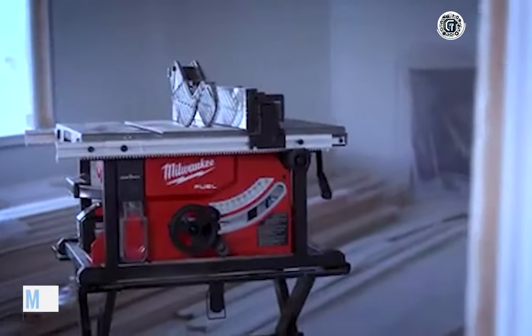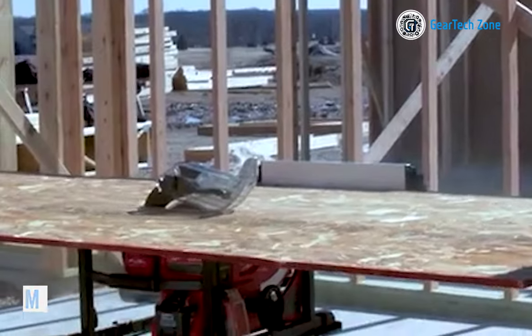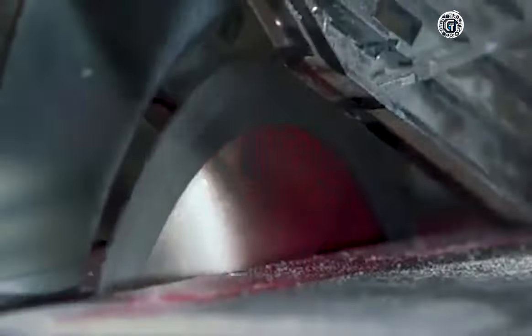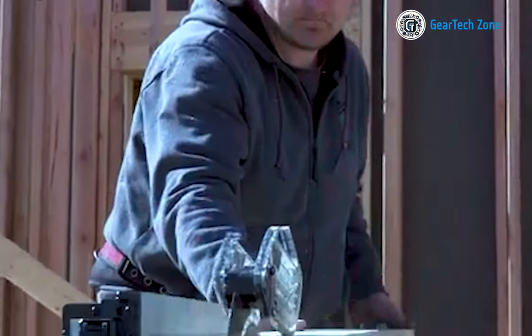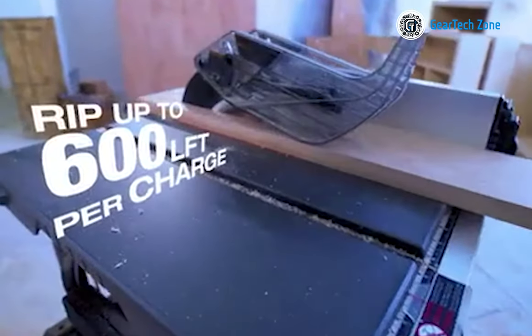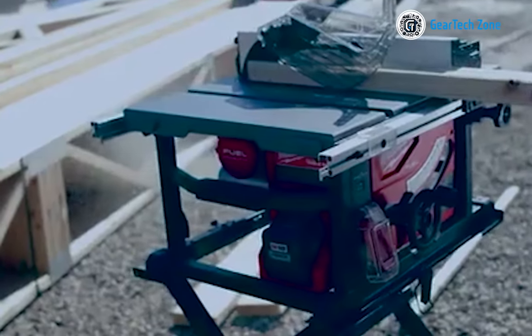The Milwaukee 2736-21HD is a heavy-duty table saw designed with precision for professional carpenters, remodelers, and general contractors. It is known for its remarkable portability and productivity, providing up to 15 amps of power similar to a corded saw. With a ripping capacity of 24.5 inches, it's well-equipped to handle various wood-cutting tasks both at home and on the job site. The 8.25-inch table saw features a power-state brushless motor that can reach a speed of up to 6,300 rpm, ensuring corded cutting performance.